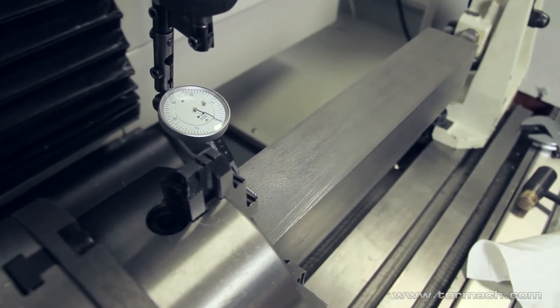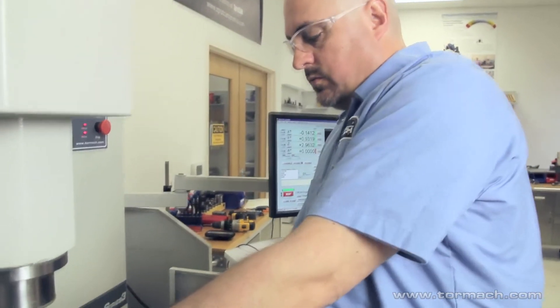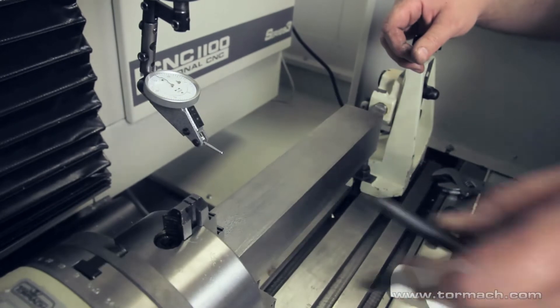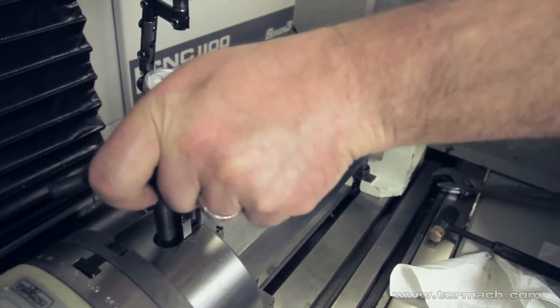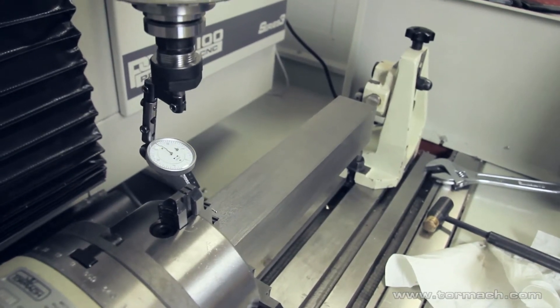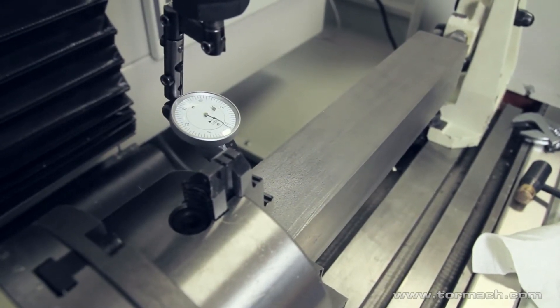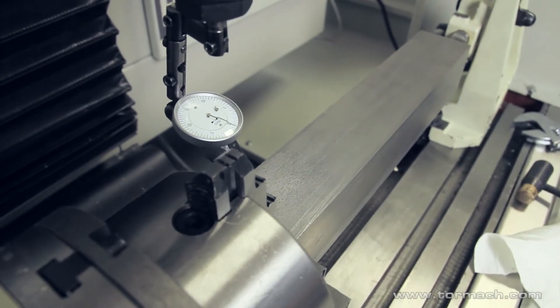So what did we actually do there? I zero the indicator and then check what the DRO says — that tells me how far off I was from where I first zeroed the indicator. I can zero it on this side again; we're a ways off still.